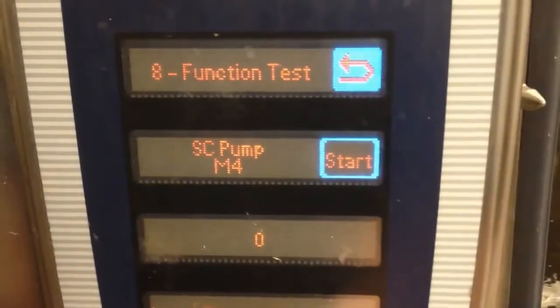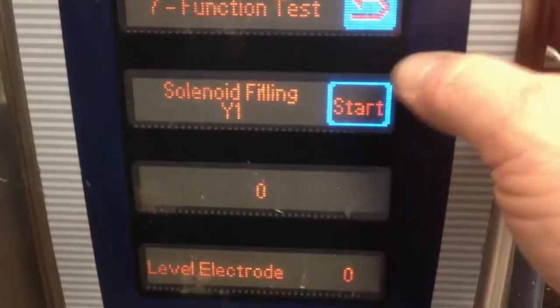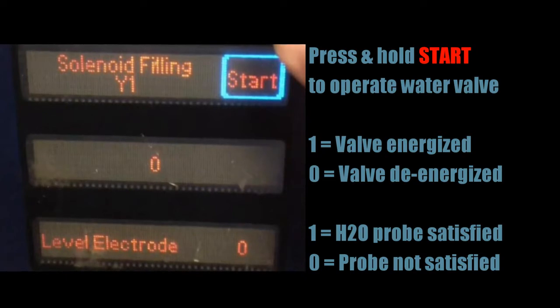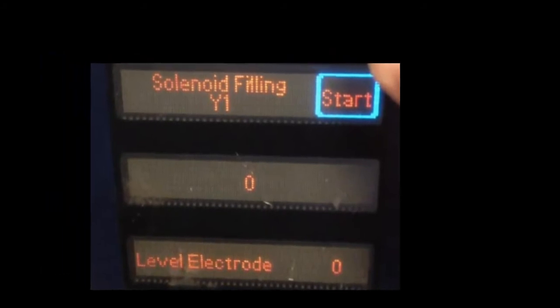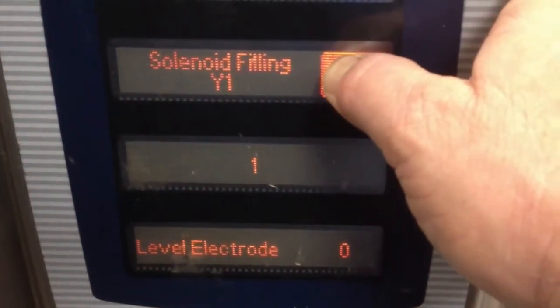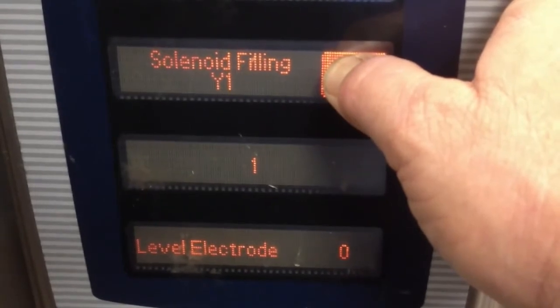Use the control panel knob to turn back one click to function test 7, which is the water solenoid filling valve. Once again, pressing and holding the start button will energize the valve. The second window indicates that the valve is currently de-energized. The status of the water level electrode is also displayed. Press and hold the start button to operate the valve.